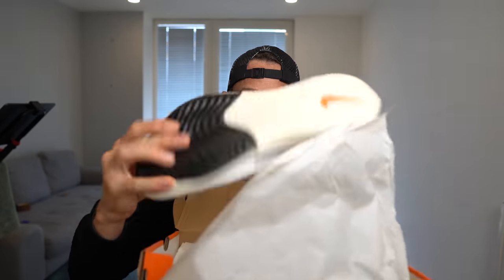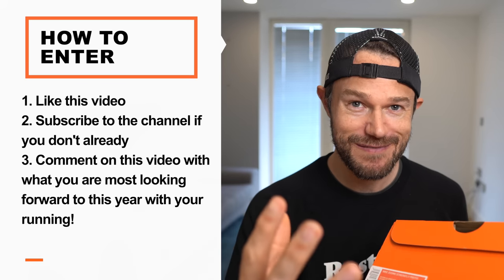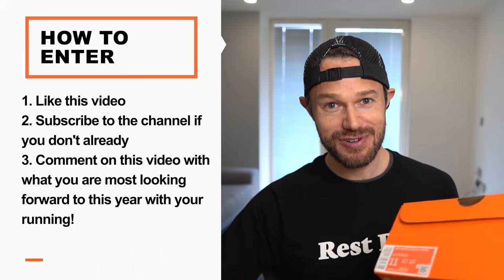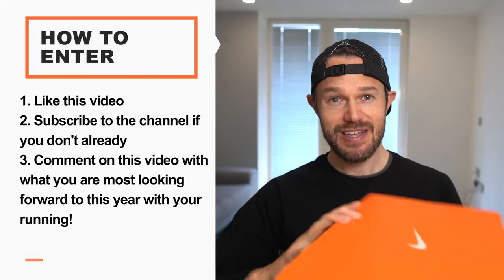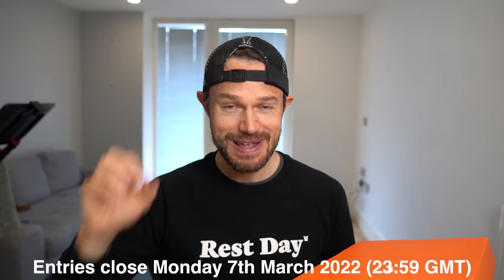I've got some exciting news to start out with because I've got a pair to give away. A friend of mine bought these but they didn't fit, so instead of sending them back I thought we'd give them away to one lucky subscriber. They're a UK size 10, brand new, fresh in the box, never really worn other than tried on once. To enter, you've got to like this video, subscribe to the channel, and let me know in a comment what you're most looking forward to with your running this year — maybe a race, a time trial, or a new challenge. After two weeks, me and Sarah will use a random generator to pick a comment and get in touch with the winner.